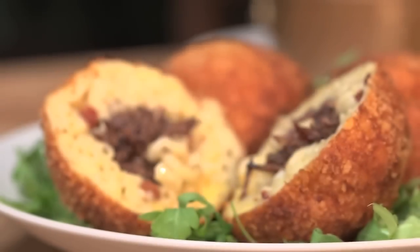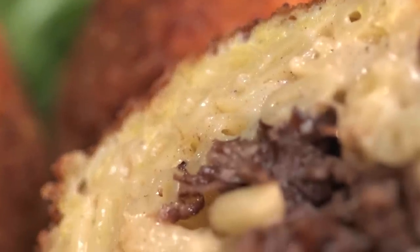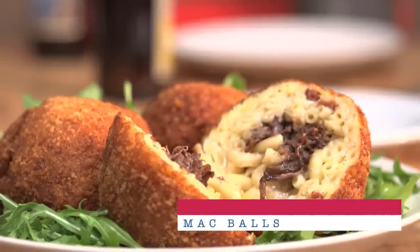Today we are fusing together three great flavours of America. These are our deep fried short rib beef mac and cheese balls, and we're going to show you exactly how to make them. Our deep fried mac and cheese balls have got short rib in the middle and they're going to be amazing.